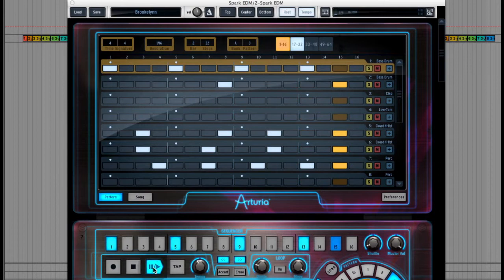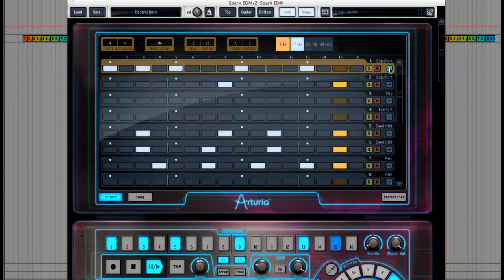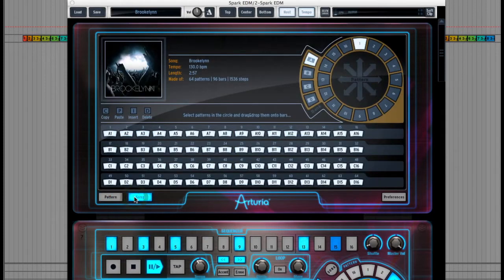There are also some mute and solo buttons here, and a little plus sign here where clicking on this will give you extra options like setting the velocity, for example. At the bottom left you can see a song button where if I click that I can choose which patterns are assigned to each part of an overall arrangement so that they can be triggered later on at the press of a button.